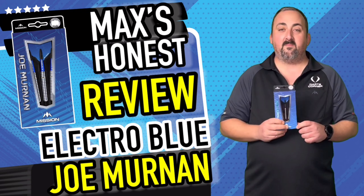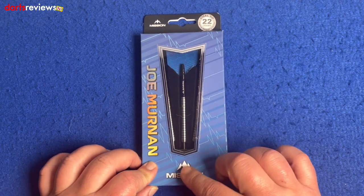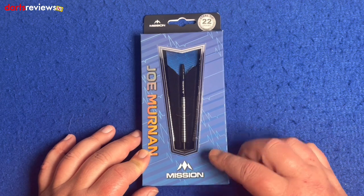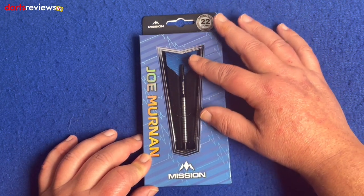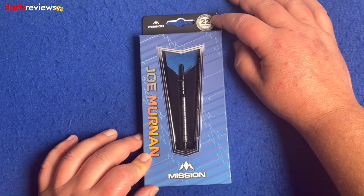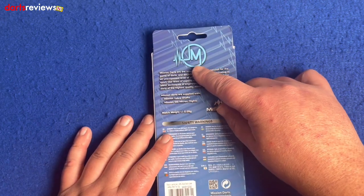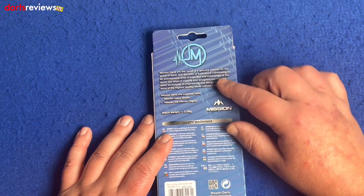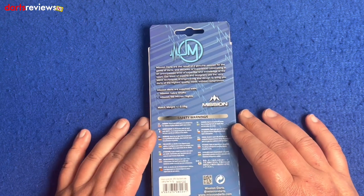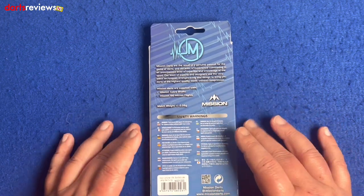We'll go over the board, have a throw, and see what we think. Over here having a look at the Joe Merlin darts — we've got this beautiful heartbeat pattern on the box with 'Joe Merlin' written down the left hand side, a nice big Mission logo, and a window showing the whole dart setup. We've got the 22 gram steel tip match weighted darts. On the back: the heartbeat Joe Merlin logo, a bit about Mission Darts, what's in the box, and the fact they're 0.05 gram match weighted — so each dart should fly the same.